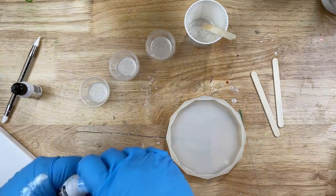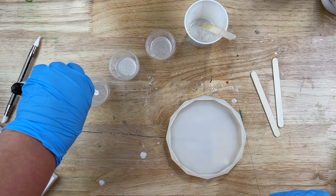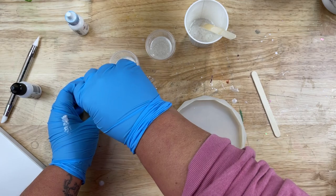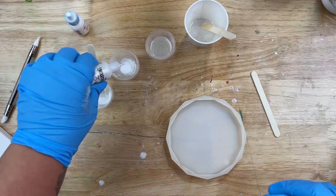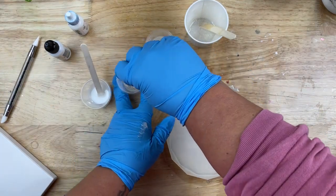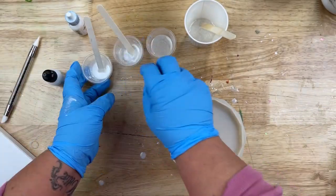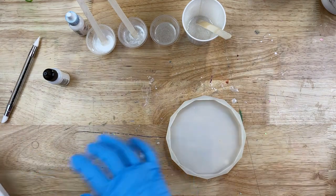Into one of my little cups I'm going to add some white alcohol ink — about five drops — and give that a nice stir. Then into my next little container, I'm going to be adding this pearl mixative by Tim Holtz, again about five drops, and give it a really good stir. Now I know it doesn't really look like much right here in my cup, but it really does give so much visual texture after everything's all cured on a coaster. And that last little cup with the 10 ml of epoxy, I'm just going to leave that clear.